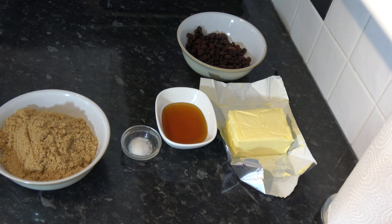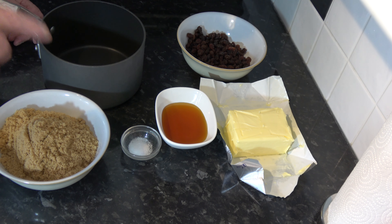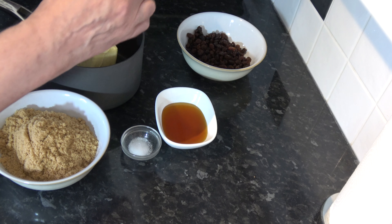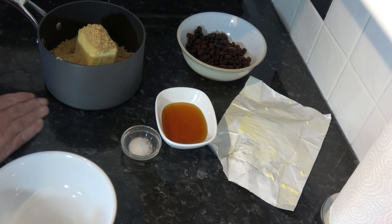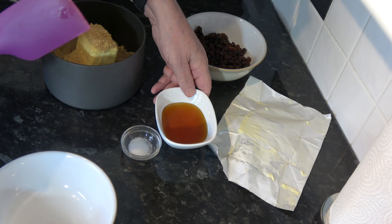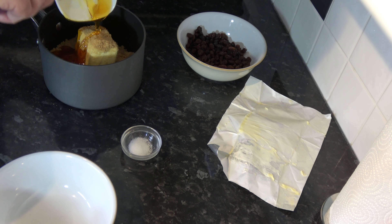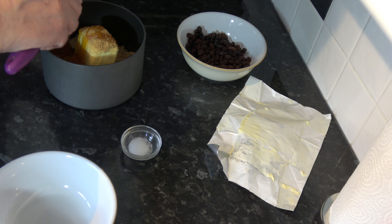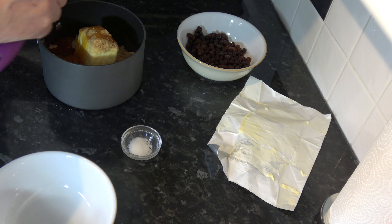The first thing to do is combine the butter, the golden syrup, the salt, and the sugar together and melt that. I'm going to put it into a fairly small saucepan and put that onto the heat and melt it. I'll just give it the very occasional stir and once it's all melted it's going to be combined with the oats and the raisins.